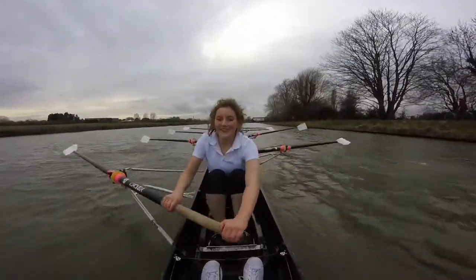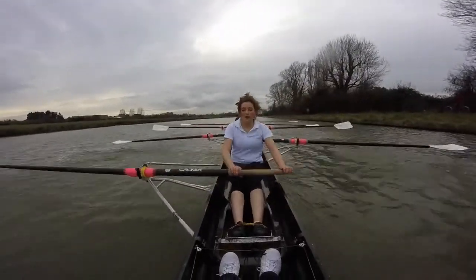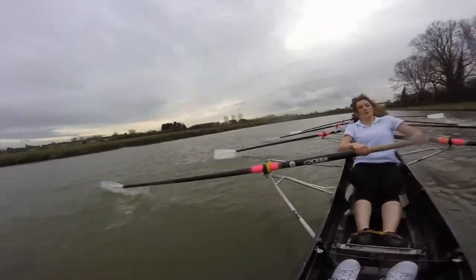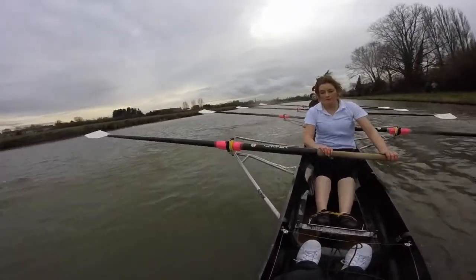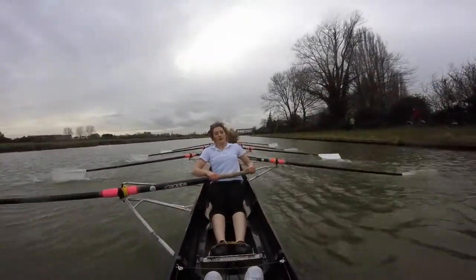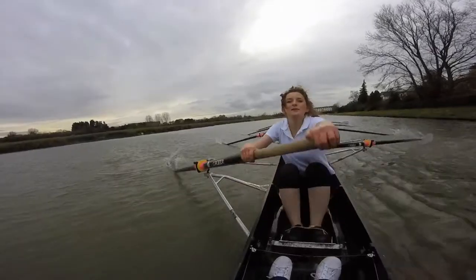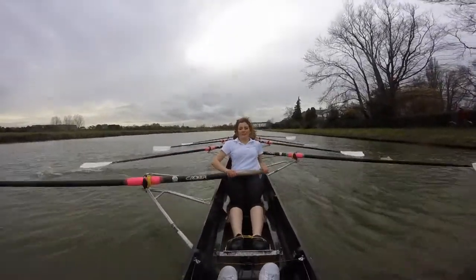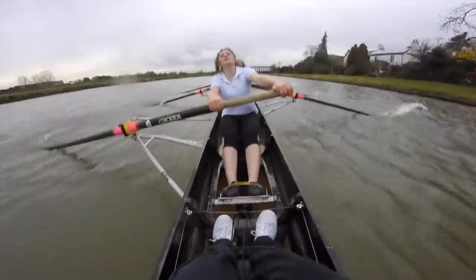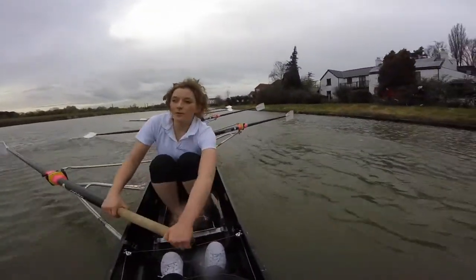Go for it — go! You're nearly there. Stay tall. Stay long. Sitting back on the finishes. Stay together — to the bridge. Long and send. Long and send. Don't give up now. Cores engaged. Get those blades going in, and the shapes at the finish. Shup and finish. Shup and shape. Make this race your bitch, guys — come on. Here we go. Shup and shape. Sit up, sit into the finish. Sit into the finish. Sit, there. Get those blades in — square and out. In and out.